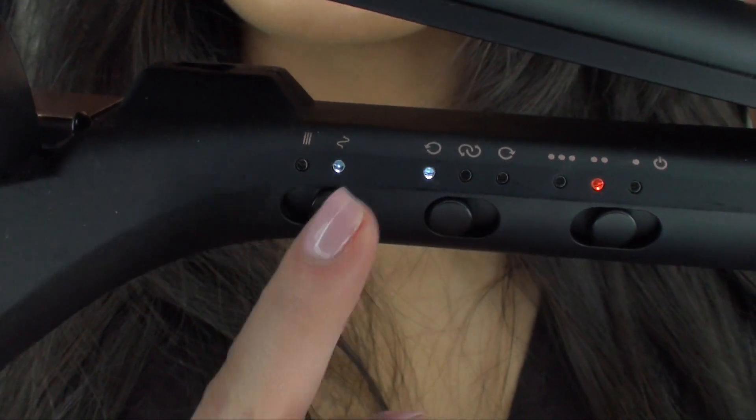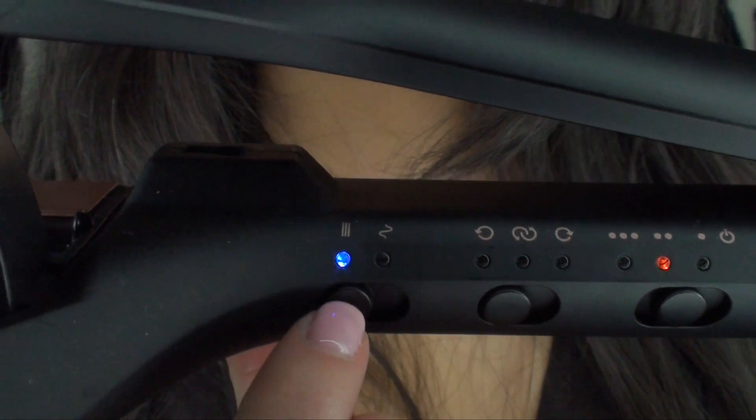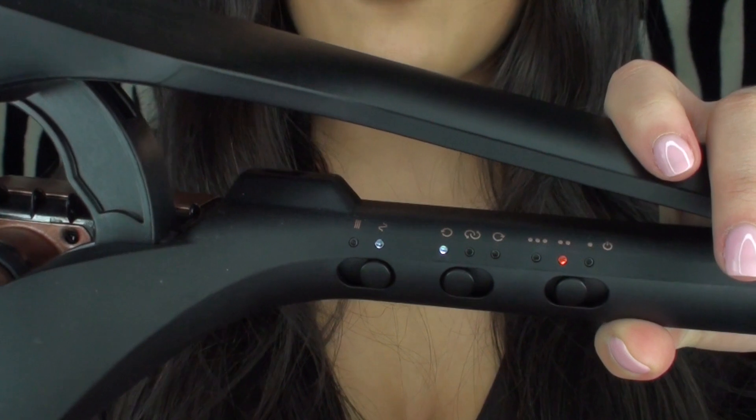Last but not least, this one's quite self-explanatory: the squiggle symbols are for curling your hair, and if you place it to the right to the straight lines, that's for straightening your hair. The light has stopped flashing which means it's fully heated up and I'm ready to use it.